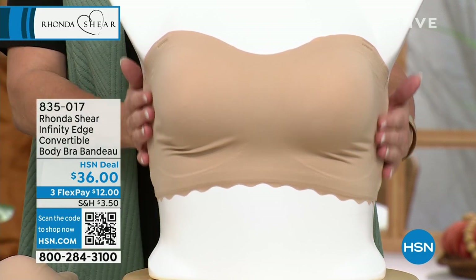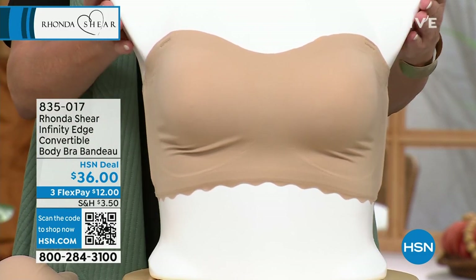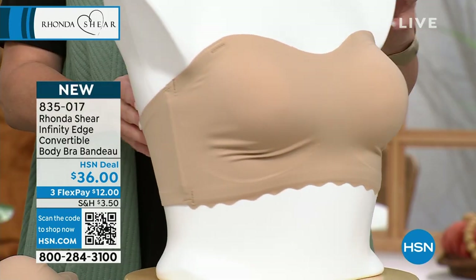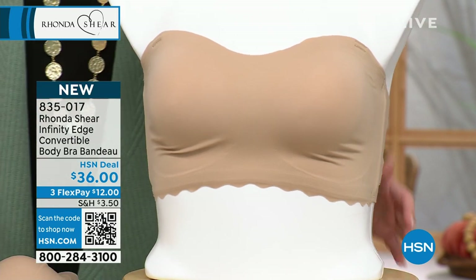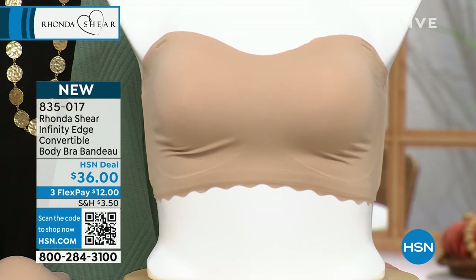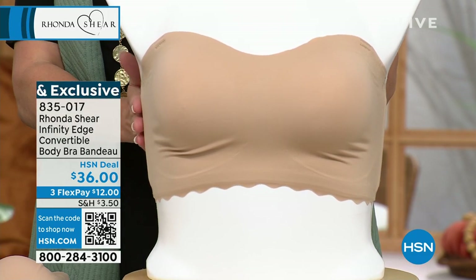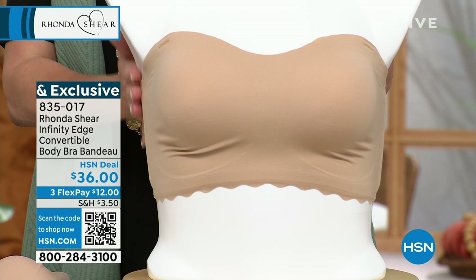There are multiple ways that you can wear it — we're at five or six different ways. What's great about this is the infinity edge. Just like the butternut, it feels like a second skin, but even more so on the infinity edge. It's like undetectable from where it starts and where it begins whenever it's around you.